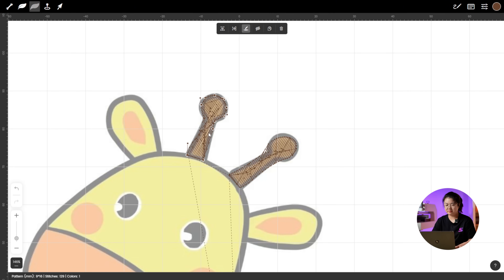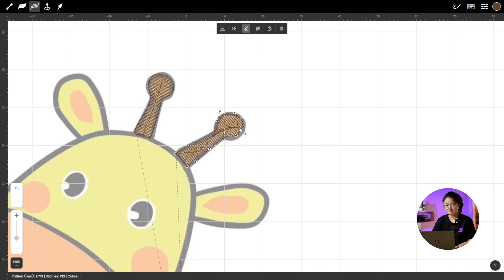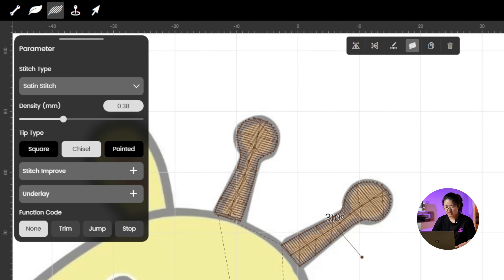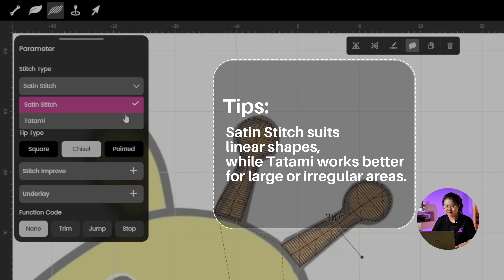Once you have the shape looking the way you want, go to Adjustment Stitch Angle and drag the handles to adjust the stitch direction. Repeat the same steps for the second antler. Now that both shape and direction are good, let's choose the right stitch type. Click Parameter, and for outer shapes like this, we usually go with Tatami Stitch.